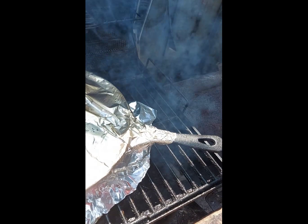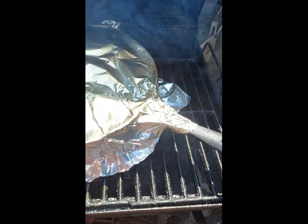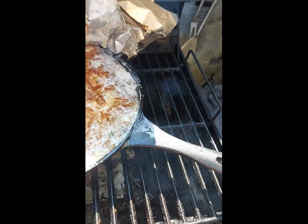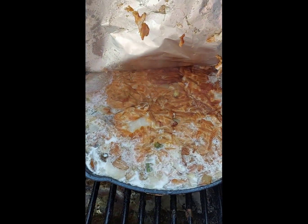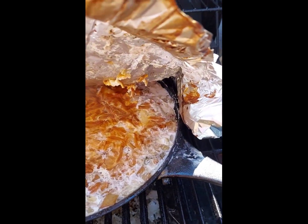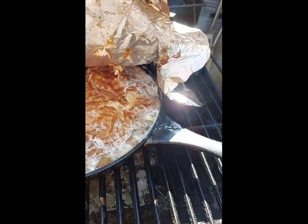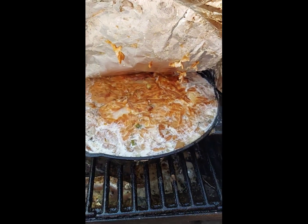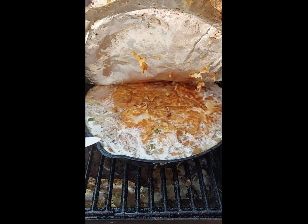It's been another 45 minutes — let's take a look at the potatoes. They're looking good! Let's check for some tenderness. Yeah, they're getting there. I think I'm gonna add some more cheese, put the foil back on, and come back in maybe another 45 minutes to see where we're at.